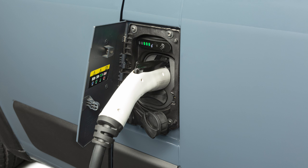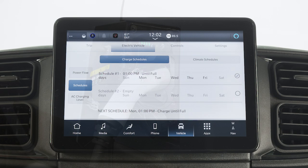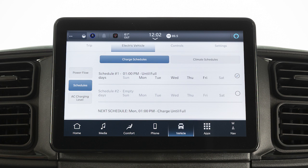Then plug the charge connector into the vehicle's charging inlet. You'll hear a click when the charge connector engages. The vehicle should start charging automatically, unless you've selected scheduled charging at another time.